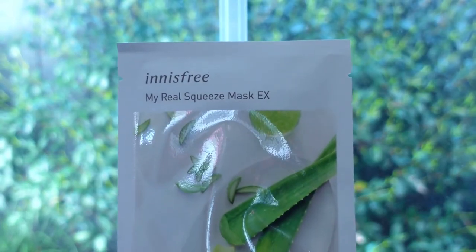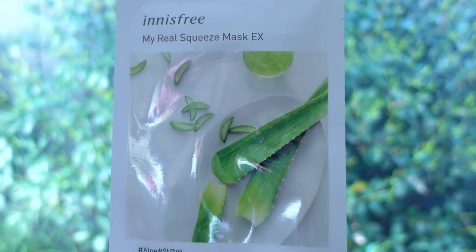Number eight is the aloe. This is an essence type, claimed to be enriched with aloe to help relieve tired skin. The sheet felt good with a good fit. Although my skin didn't feel soft, it looked more even-toned in the morning.